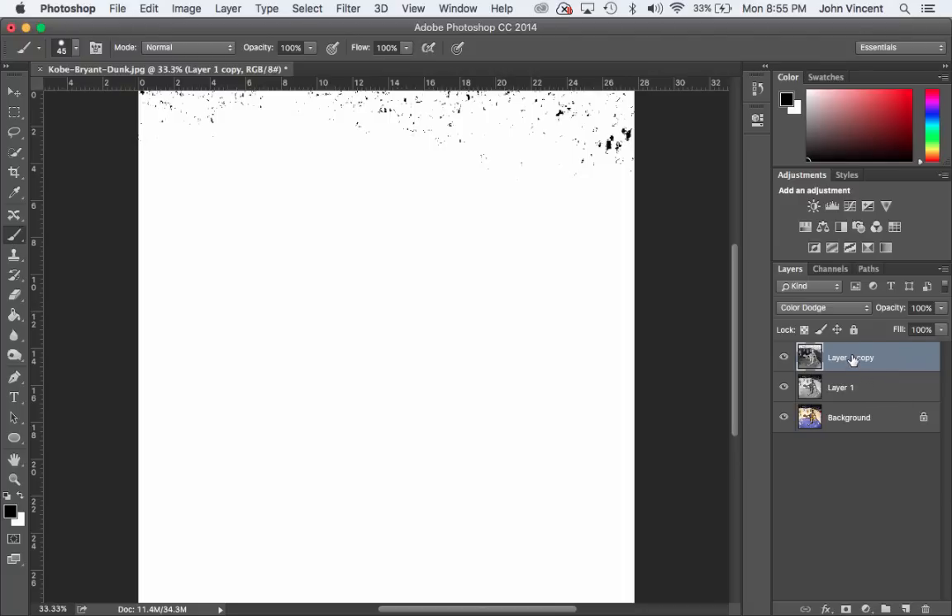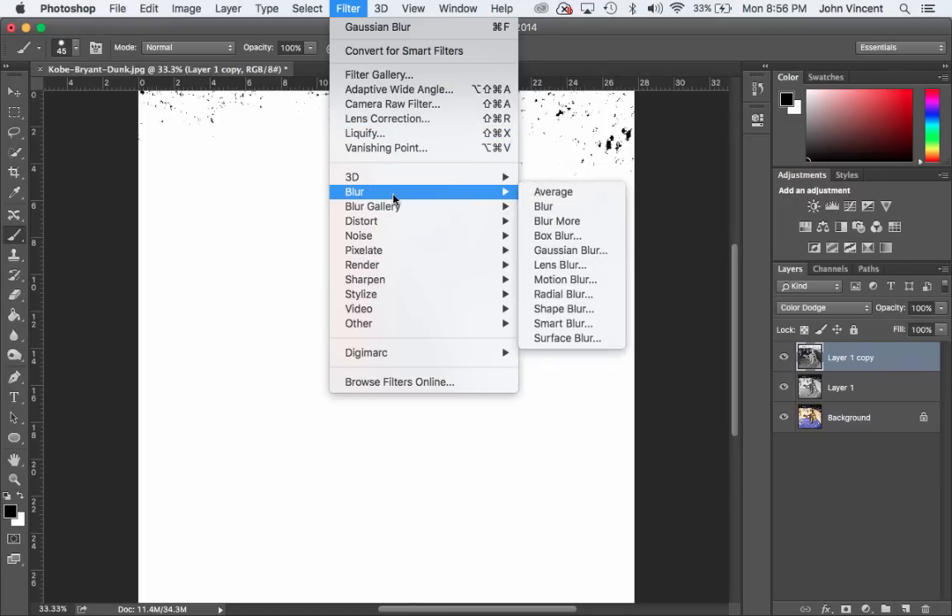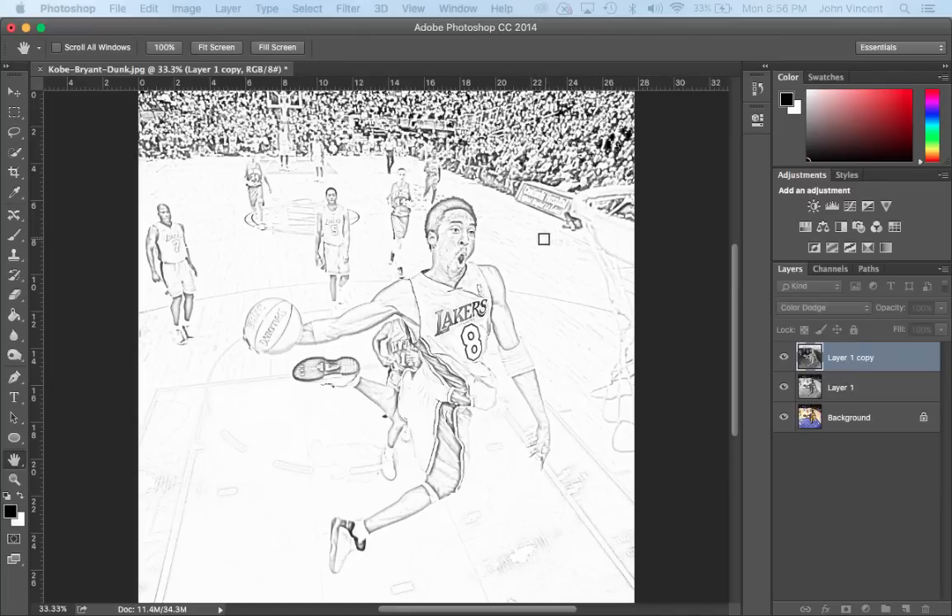We're going to take this inverted layer with Color Dodge on it and apply a Gaussian Blur to it to create our sketch. I'm going to go to Filter, then Blur, then Gaussian Blur.